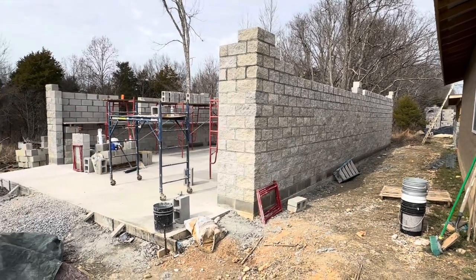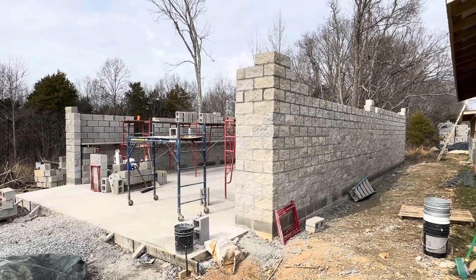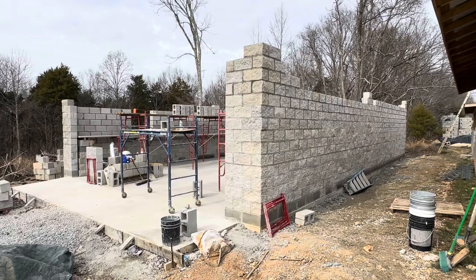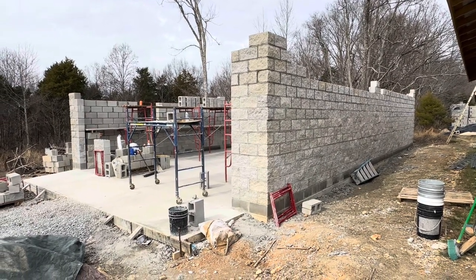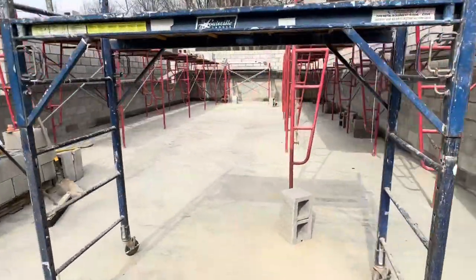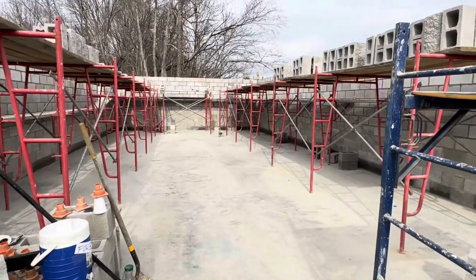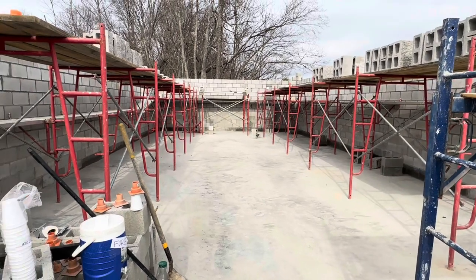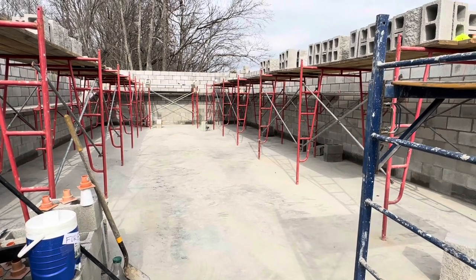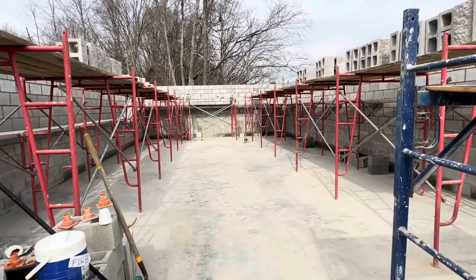This particular building right here — people wanted to know a little bit about cost. This building right here could actually be a nice little small home for a family. Look at the size of this thing. This building is a 26 by 40 — we can figure that up a little bit later.